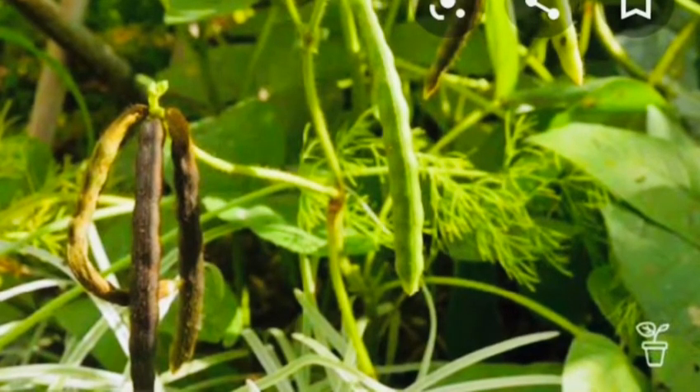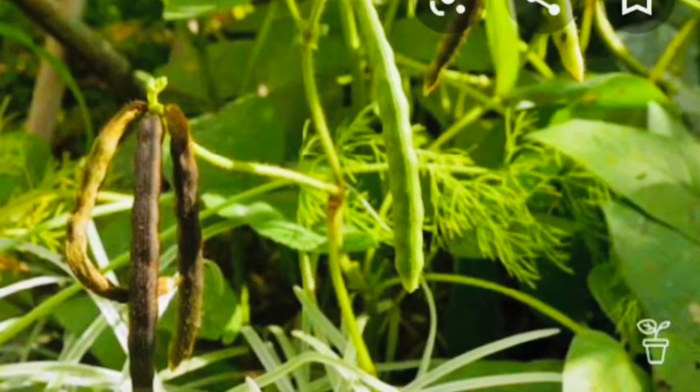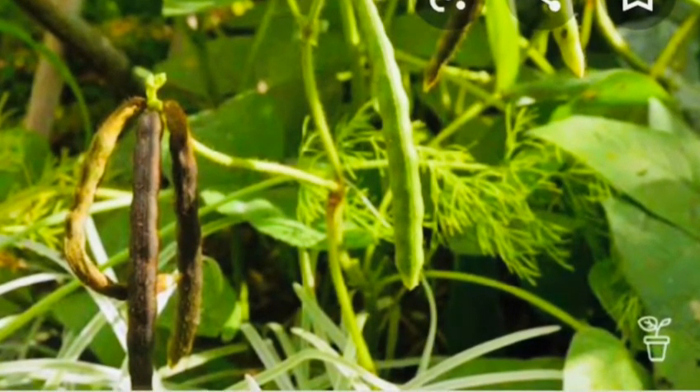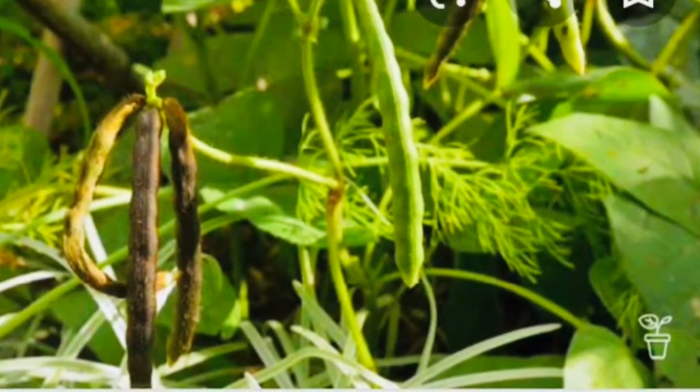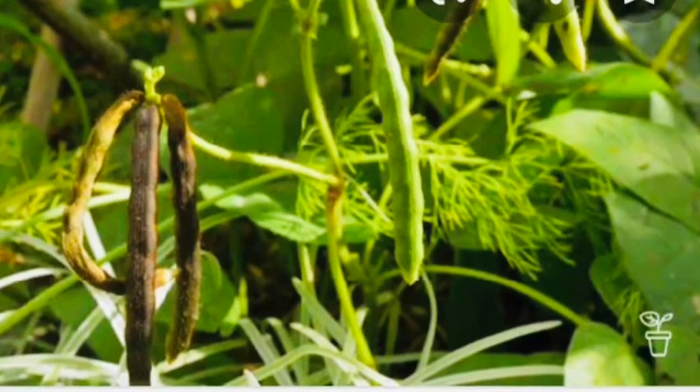There are various health benefits of Moong beans. They are packed with potassium, magnesium, folate, fiber, and vitamin B6.